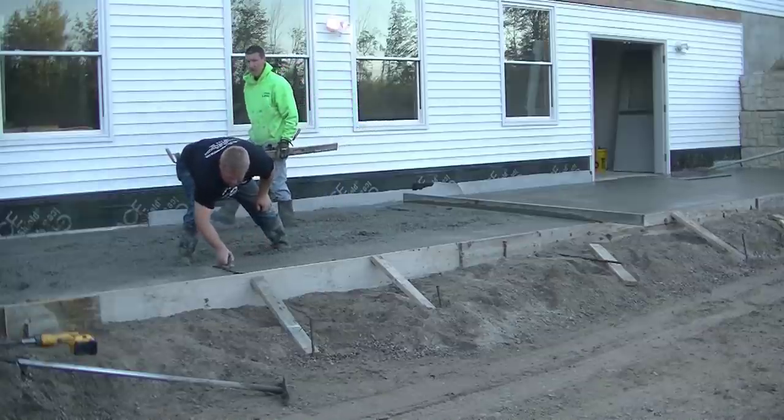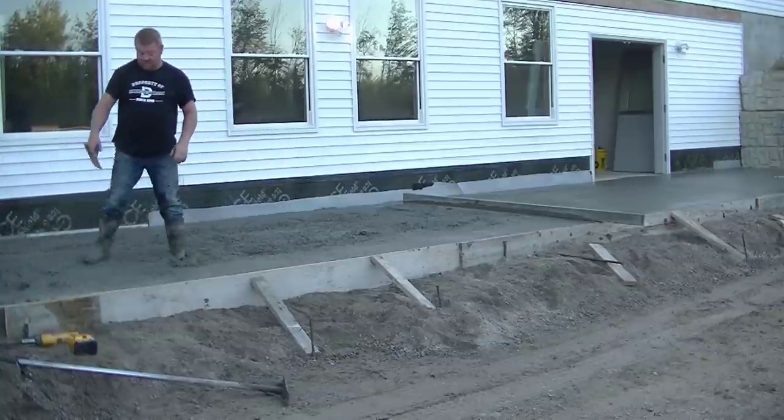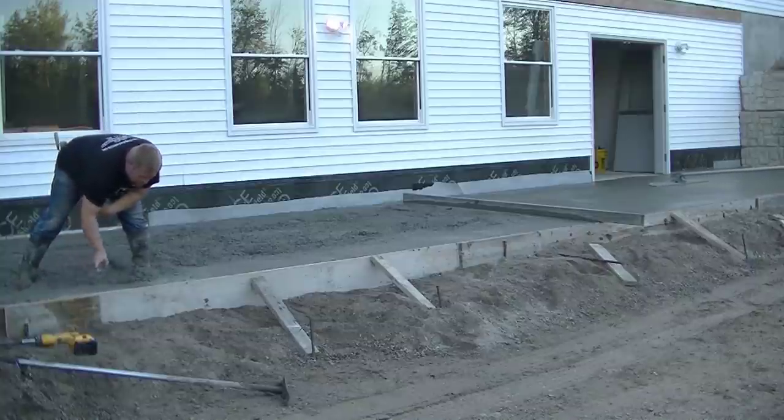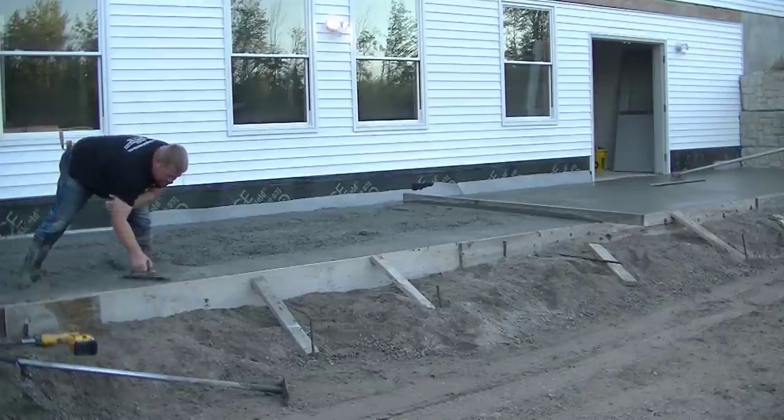So he's just taking his time — no big hurry here at 50-something degrees in the morning. And we're still kind of in the shade; the sun's really not up here yet. So we're definitely not having to hurry.